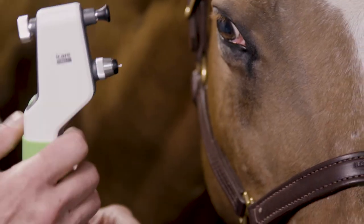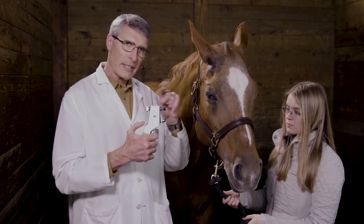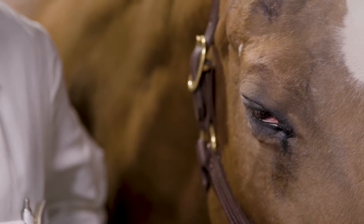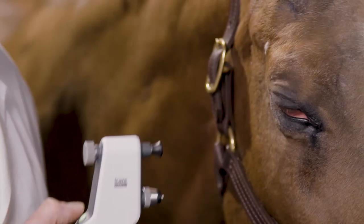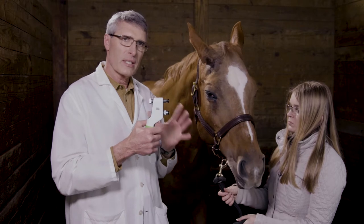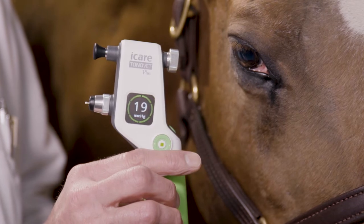In addition to taking individual readings every time I push the activation button, the iCare Tonovett Plus has an additional mode where you can push and hold the button, and it will automatically shoot the pin out six times and take readings. I'm going to gently raise the lid and get in position. Instead of individually pushing the button, the instrument did this for me, which allowed me to hold my hand steady and concentrate on being steady. We see that we got the same pressure — 19 millimeters of mercury — that we had when we did it individually.